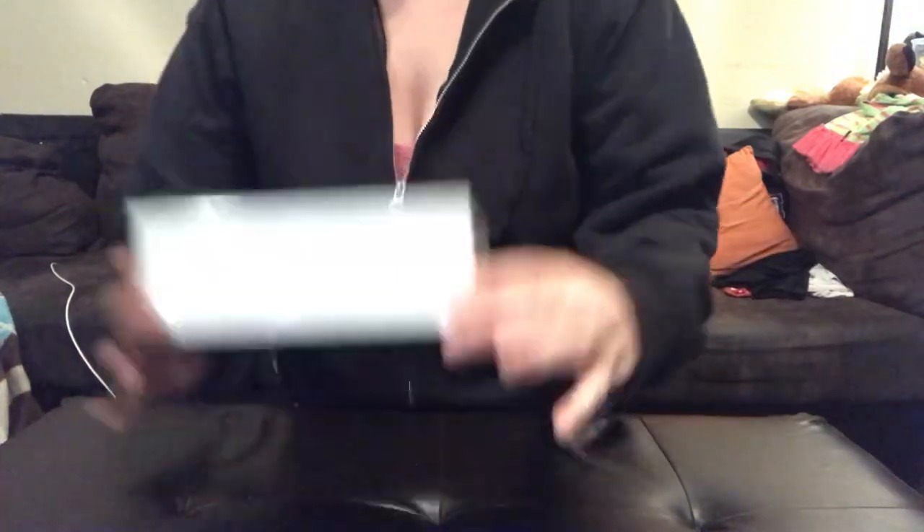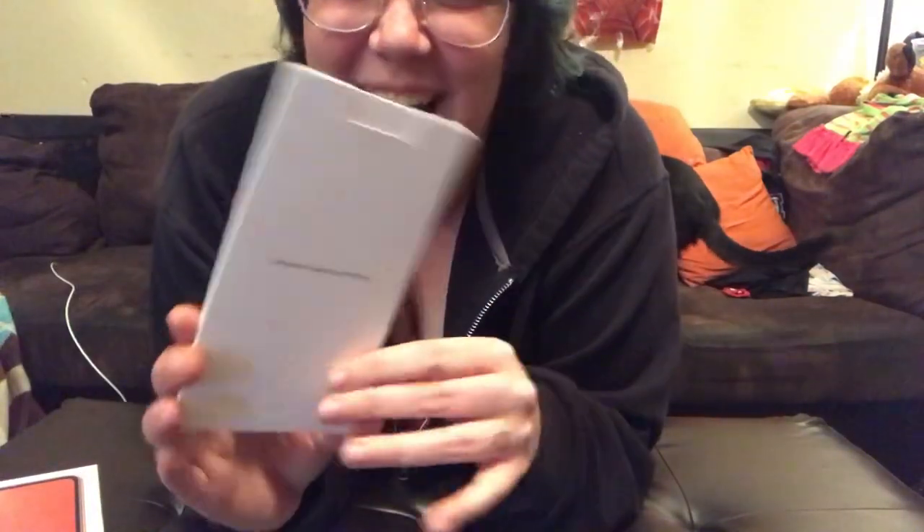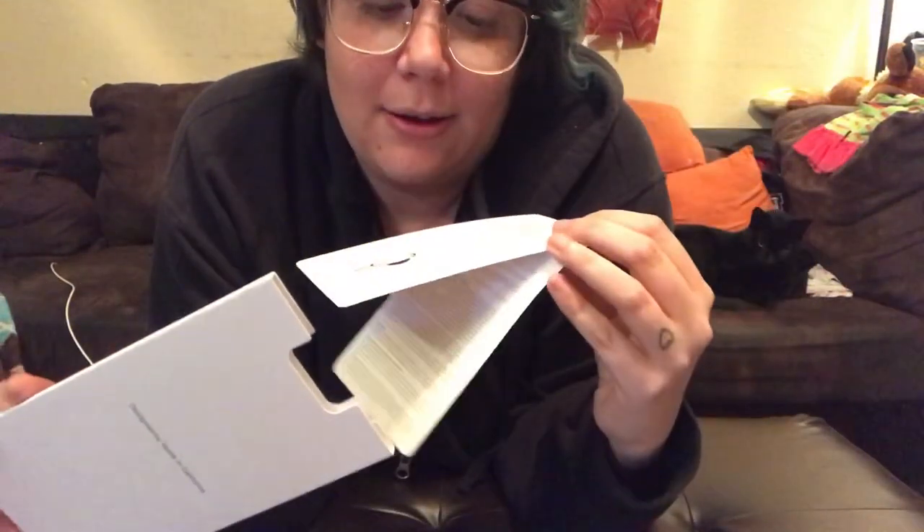The best part is peeling the plastic off. You have the little packaging with your basic information on the phone, the stickers, the SIM card which I don't need, and that's it.